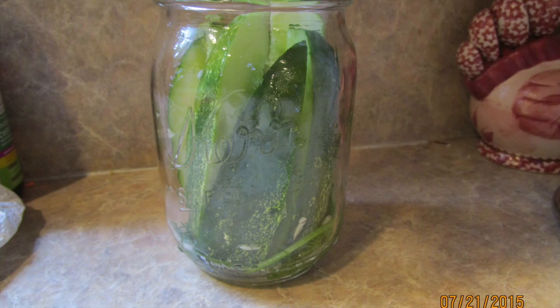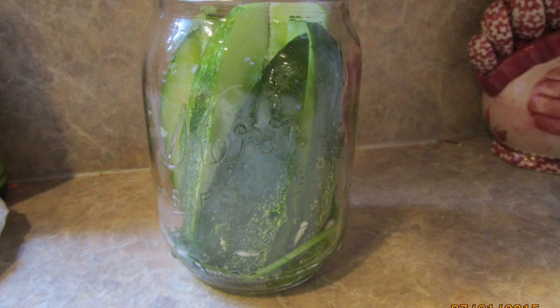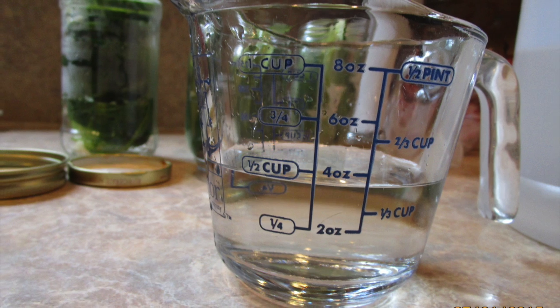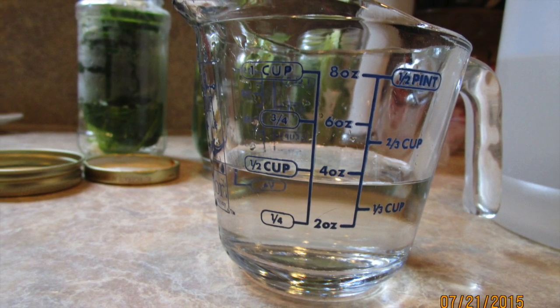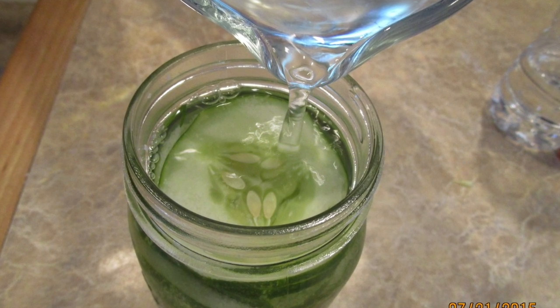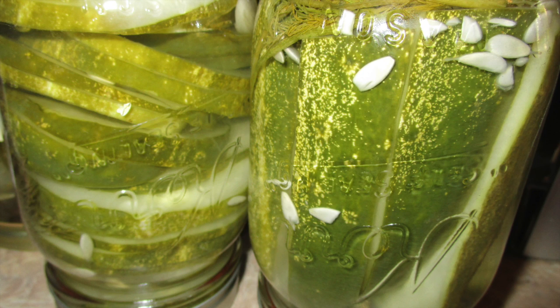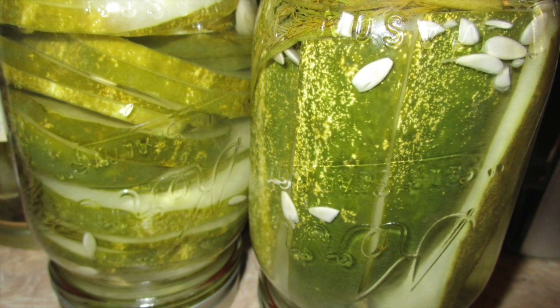Then arrange your pickle shapes in the jar, trying to fit them in the best way you can. Once your brine — the water and salt — has cooled off, add a half cup of white vinegar to each jar, then pour the remaining water in to top it off.